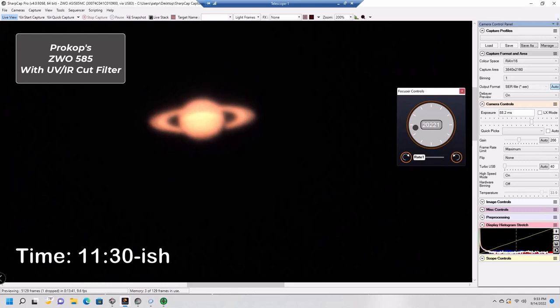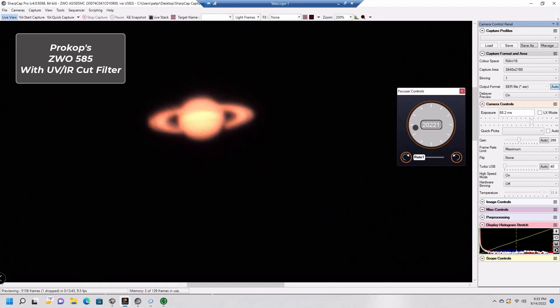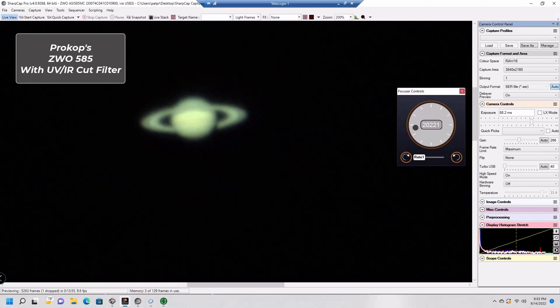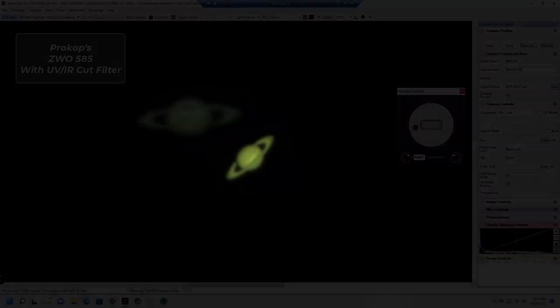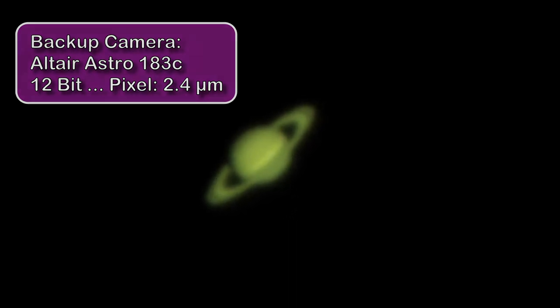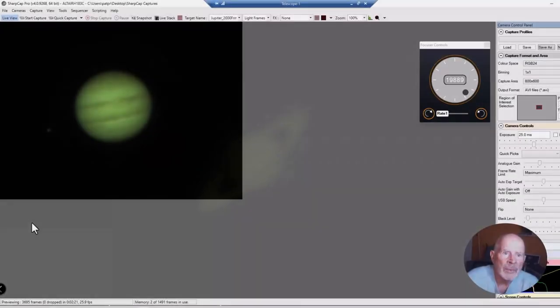When it comes to astrophotography, sometimes things just don't work. When I connected to the ZWO 585 camera, it went crazy and just wouldn't work. I contacted my vendor and they said I was one of the ones who got a bad camera, so they're going to take care of sending it back. Nonetheless, I had a backup: the Altair Astro 183C. It has a pixel size of 2.4 microns — a smaller pixel size, which results in a bigger picture — so I was able to get the planets even with the main camera failure.